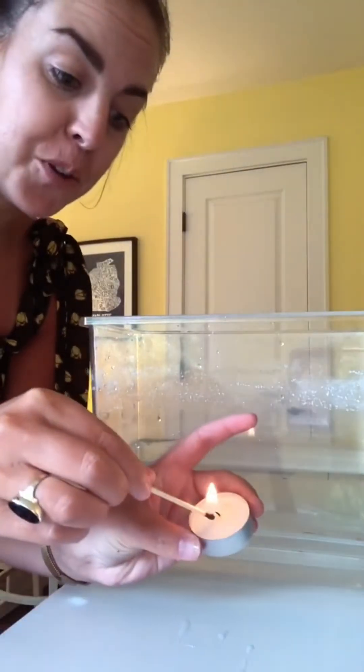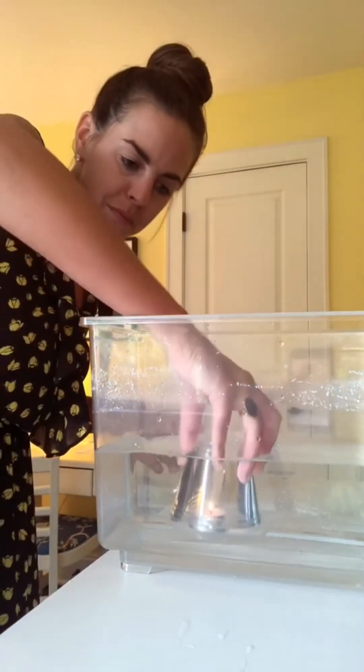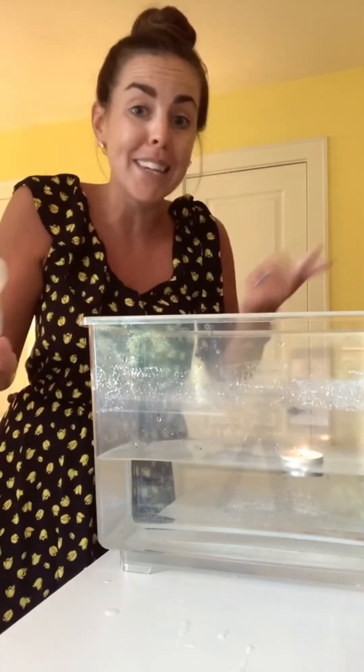I'm gonna put this candle completely under water, but it's not gonna go out. Watch. The air in this cup creates an air bubble when I push it down, and it keeps the candle lit.